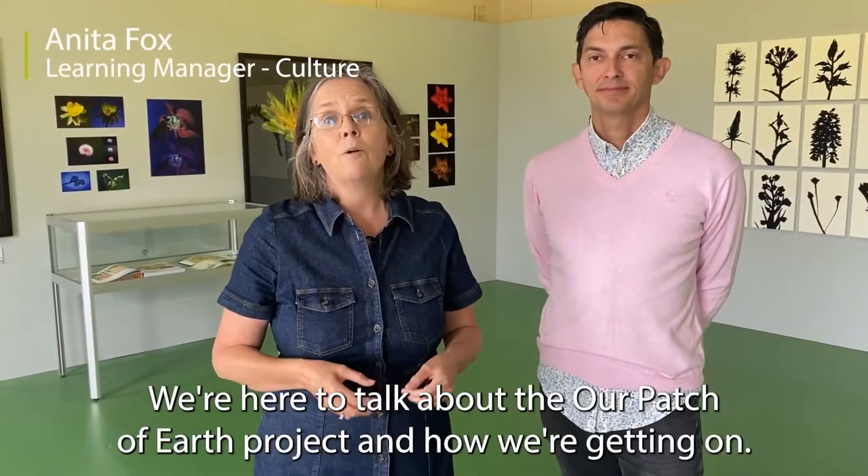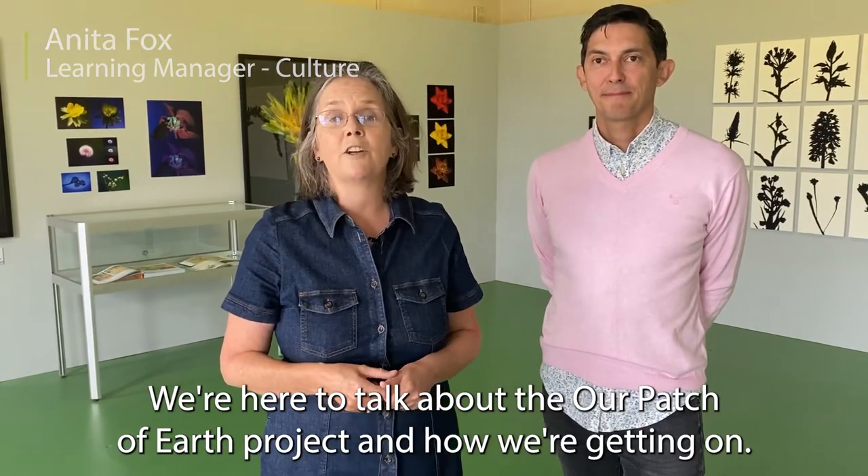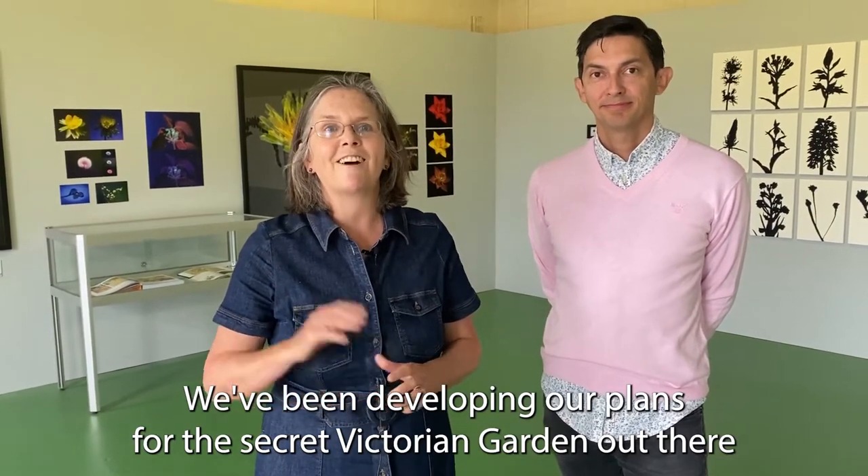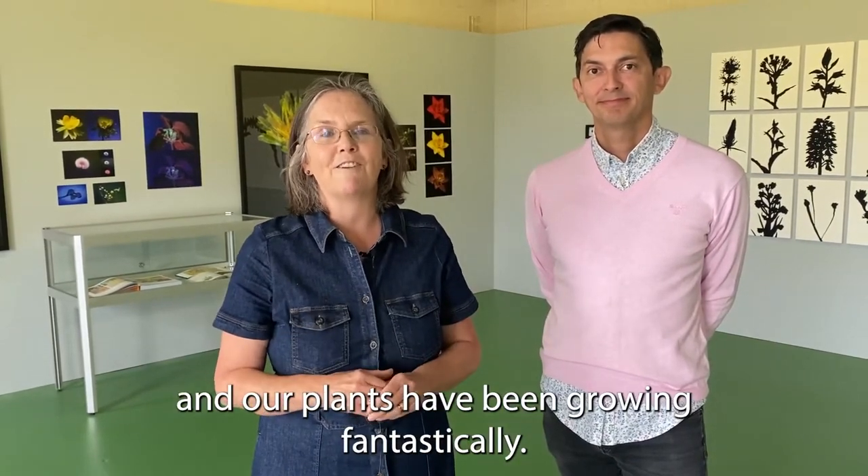Welcome to the Gatehouse Gallery at the Museum of Lincolnshire Life. We're here to talk about the Our Patch of Earth project and how we're getting on. We've been developing our plans for the secret Victorian garden out there and our plants have been growing fantastically.